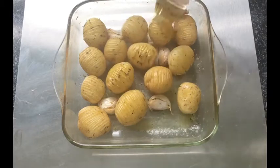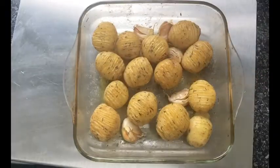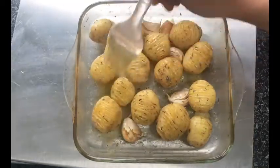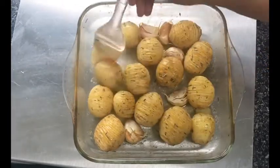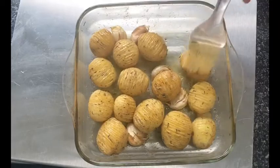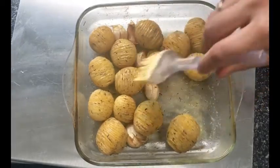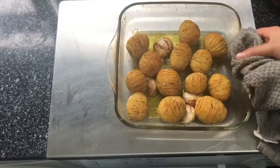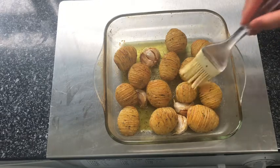As you can see, I am buttering my potatoes quite often, and that way they will have that golden crispy look. Keep an eye on them, and if you think they are not roasting on the top enough, you can try turning up the heat a little bit more. Just make sure before you serve them that they are thoroughly cooked.